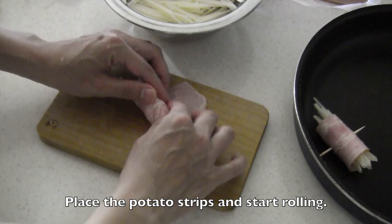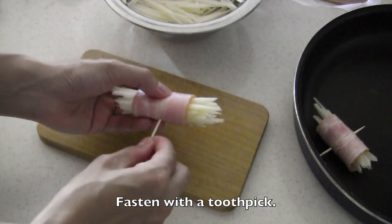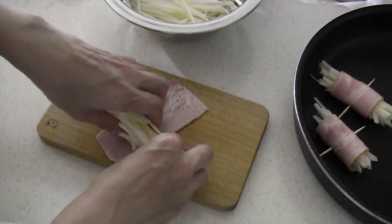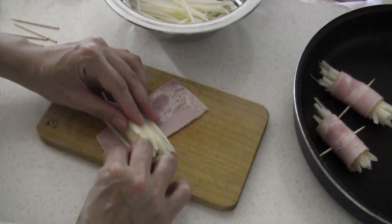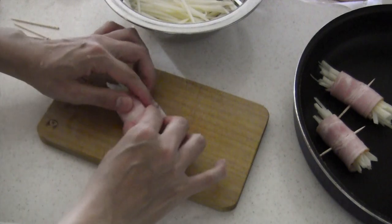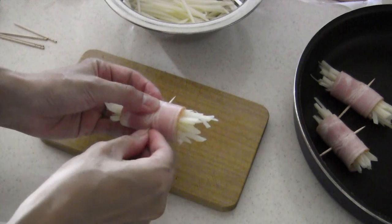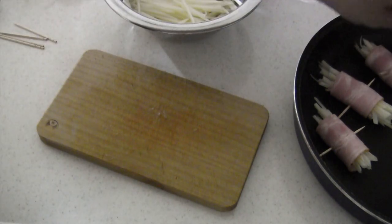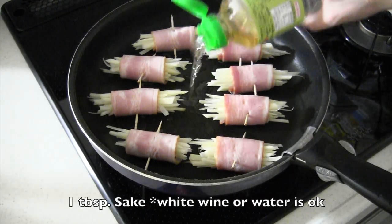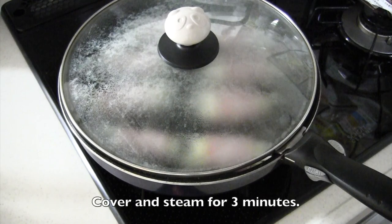Start rolling and fasten with a toothpick. Place the rolls on the frying pan. Add sake — white wine or water is okay — then cover and steam for three minutes.